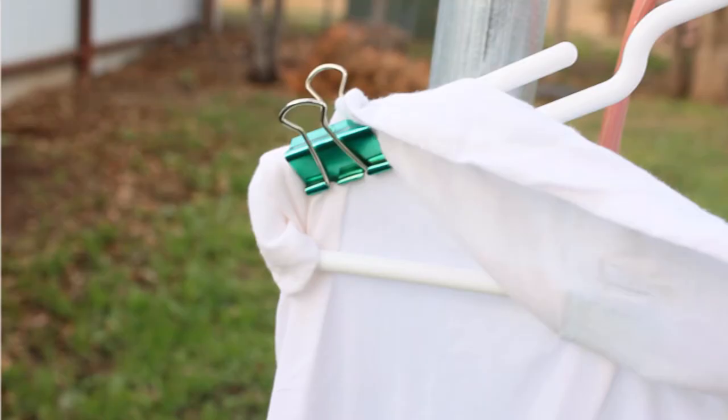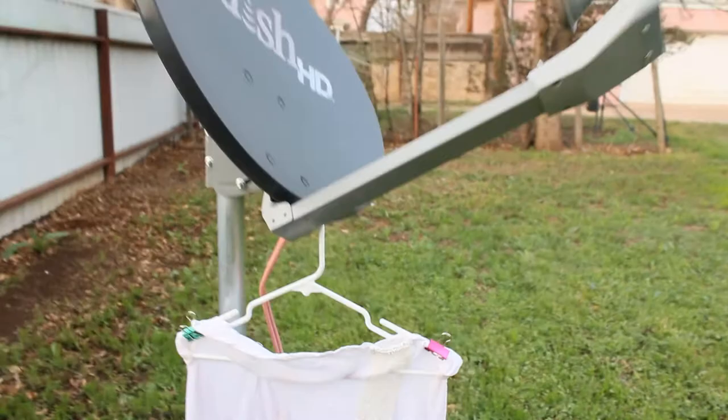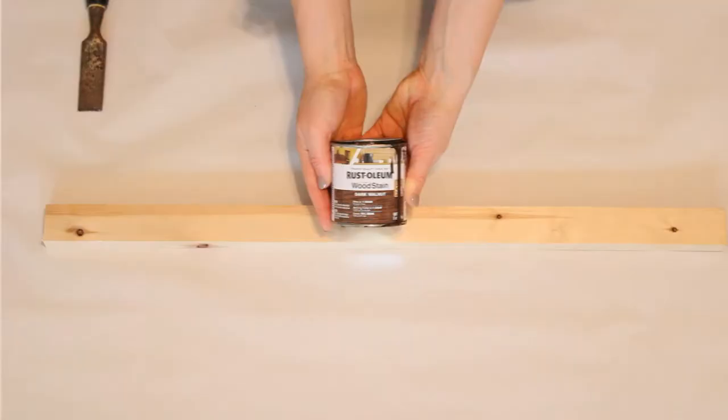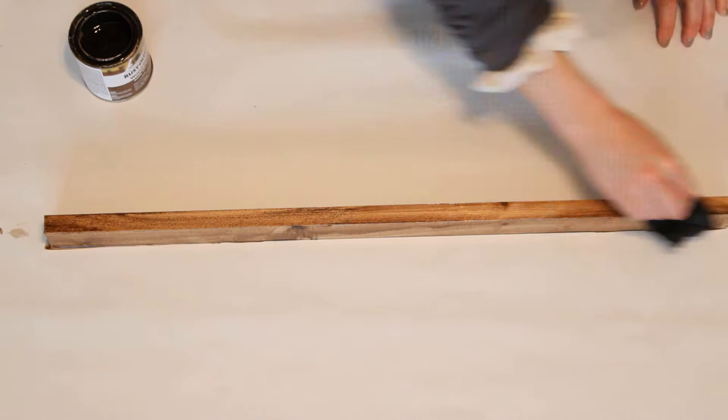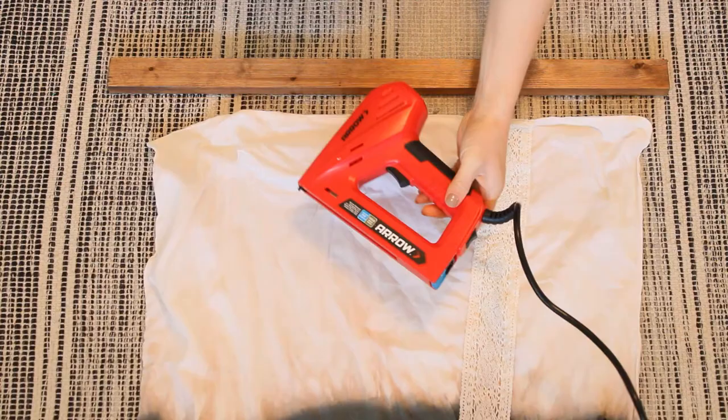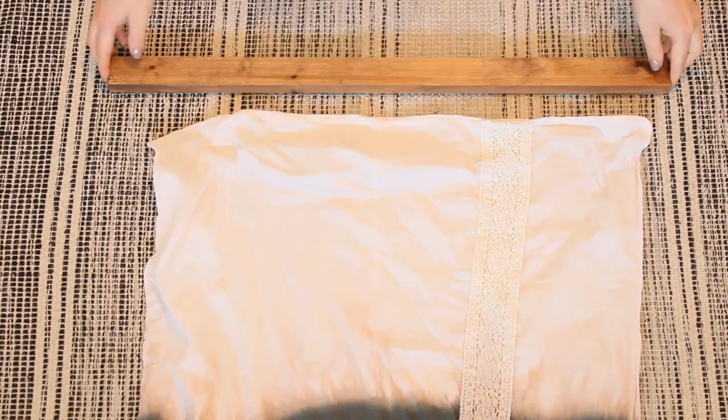Then I hung it outside with some binder clips on a hanger — on the only reasonable thing I could find: an old TV dish. While I let the sun do its thing, I went back inside and stained the wood with dark walnut stain that I use for basically all of my projects. I just used a rag to apply it. It takes about 30 minutes to dry, so by the time it was done my tapestry was done drying, and I took a staple gun and attached the front of the tapestry to the back of the piece of wood I had stained.